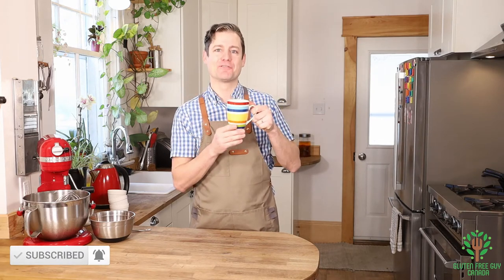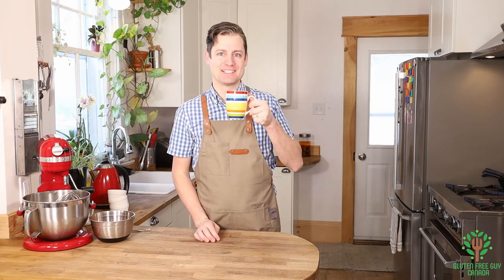Thanks for watching! I look forward to reading all of your comments below. Take care!